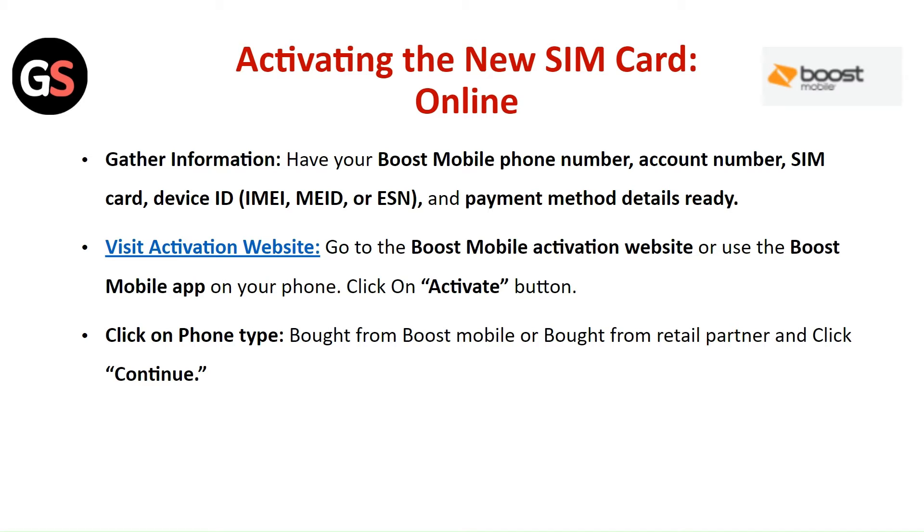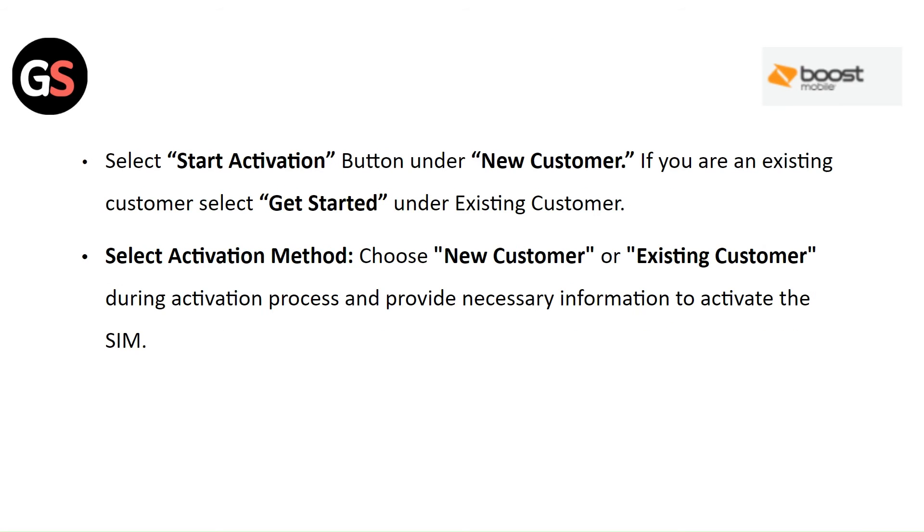Visit the Boost Mobile Activation Website or use the Boost Mobile App on your phone and click on the Activate button. Select the Start Activation button under New Customer. If you are an existing customer, select Get Started under Existing Customer.